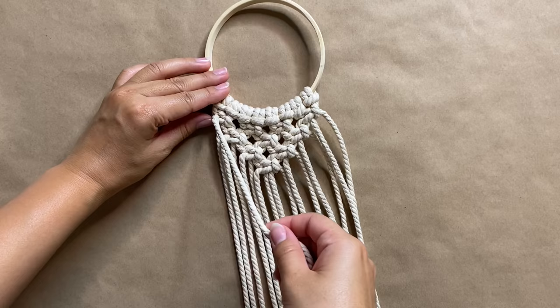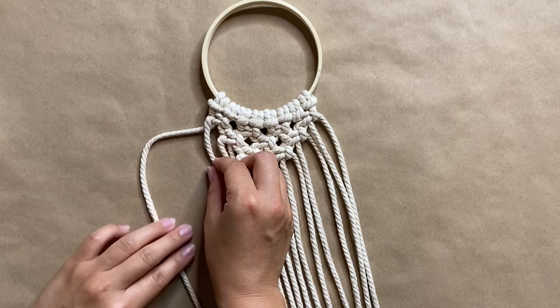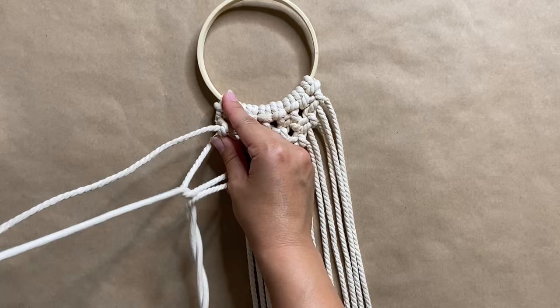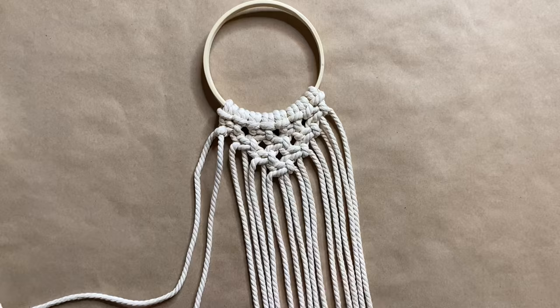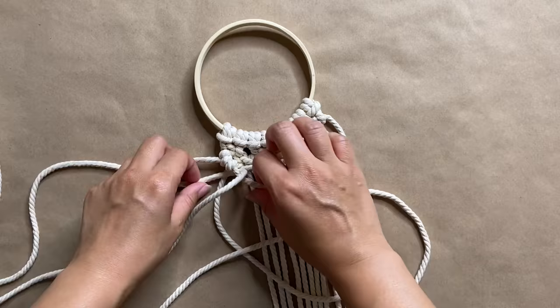After we get down to the last square knot, we're going to create two diagonal rows of double half hitch knots. These are pretty simple — we take the cord on the far most left and bring it over the cord on the right. Taking the cord on the right of it, this creates a four, and then we pull the end through the loop. This essentially wraps around that left cord on top, and you basically repeat this twice with each of the cords.